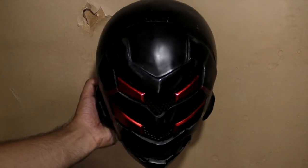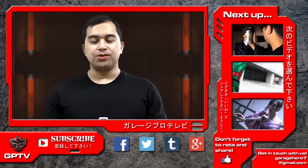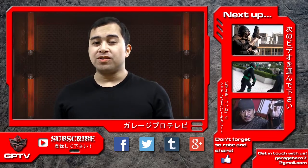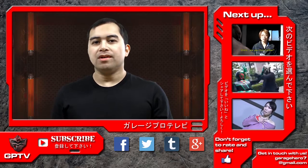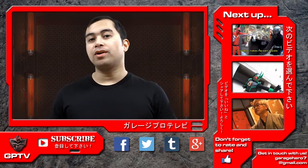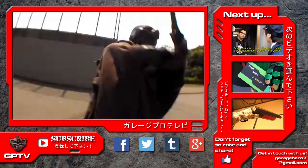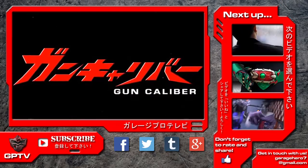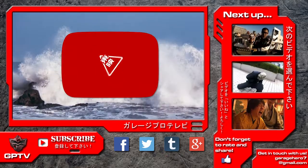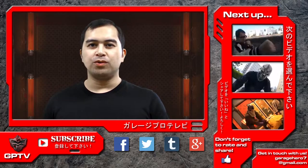And that is how you make a hero helmet. That's it for this episode of Tokusatsu Film School. If you enjoyed this video, please share it with your friends, give it a thumbs up, and subscribe to GPTV for more upcoming content. Comments, questions, and suggestions are always welcome and we do respond to them, so please leave a comment. You can also contact us on Facebook, Twitter, and Google Plus or directly through our email, garagehero7 at gmail.com. Also be sure to check out our original not-safe-for-work Tokusatsu series Gun Caliber, as well as our Jidai Geki fantasy web series Ayakashi Samurai, shot in collaboration with Toei Company Limited and the YouTube Space Tokyo. Tune in next time for more Tokusatsu Film School right here on GarageProTV.